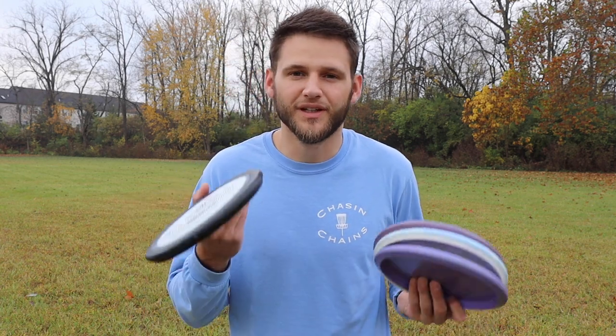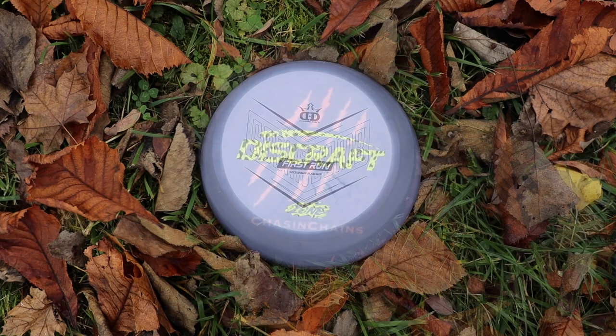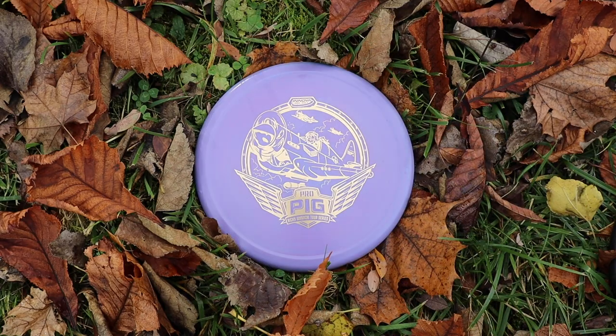At 120 feet I will throw a backhand hyzer, at 150 feet a forehand, and at 200 feet a flex shot to get inside circle. This is mostly a forehand-dominant competition, since that's what I use these slower speed overstable discs for. The discs today are the Ricky Wysocki Slammer, the ESP Discraft Zone, a Harp with the Chase & Chains logo, and a Ricky Wysocki Pig — all slow speed overstable discs.